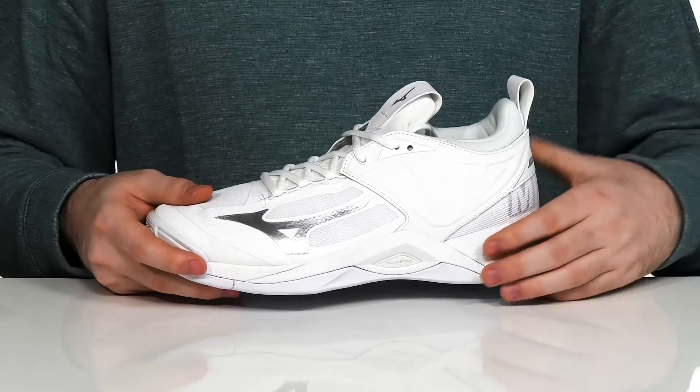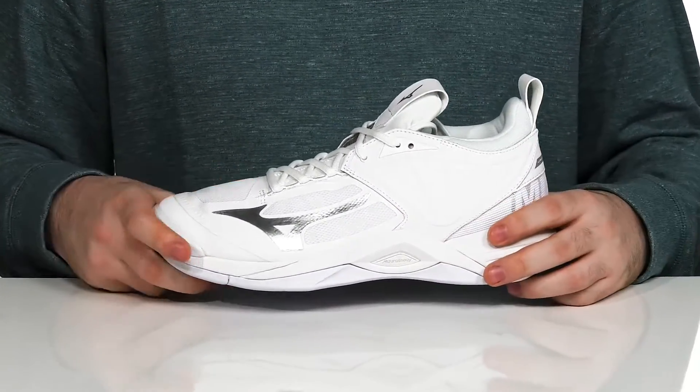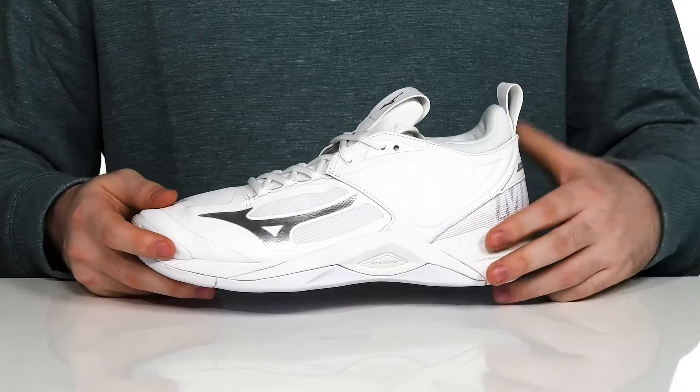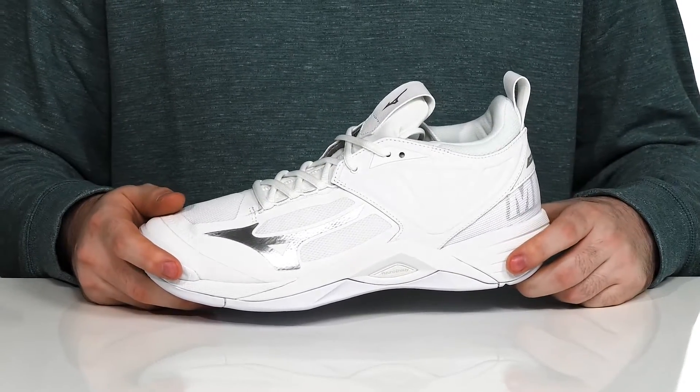The midsole is made with parallel wave technology on that side there — it helps disperse shock throughout the entire sole, giving you lots of cushioning and stability. The midsole itself also has Mizuno energy tech to give it extra responsiveness.